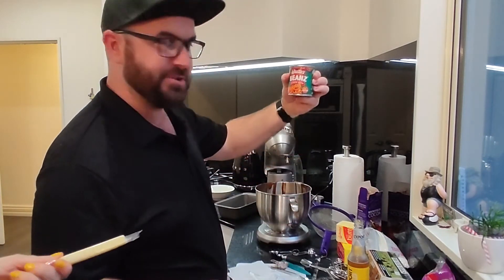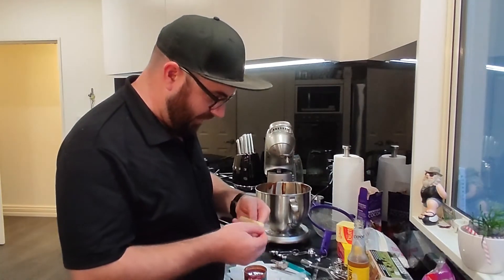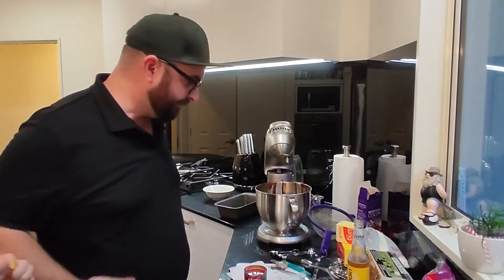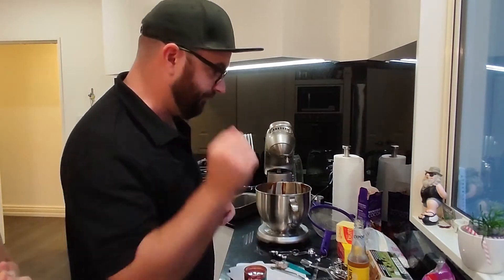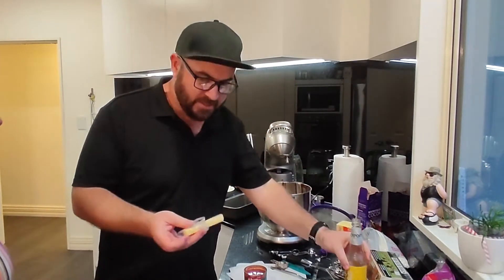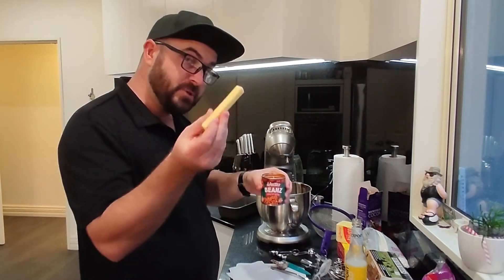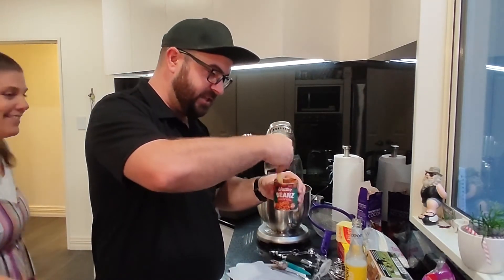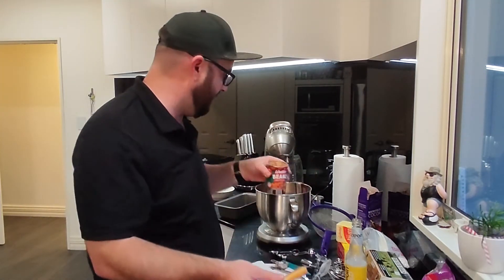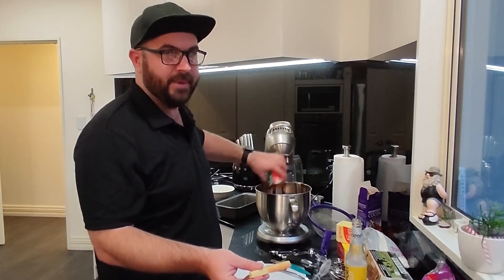Next thing you're going to want is a whole cheese and a whole ton of baked beans. Can you open the cheese for me? Get rid of that wrapper. So the next thing I'm going to add is a tin of baked beans — it's going to go straight in and we're just going to give it a wee stir with our cheese stick. See, we're just stirring that in. Now that's full of vitamins. It's going to make this cake go from mmm pretty good to mmm it's got baked beans in it.